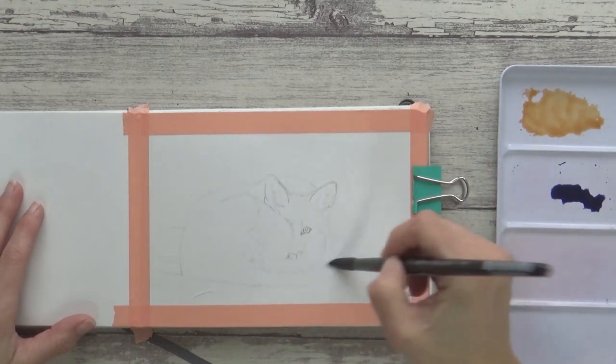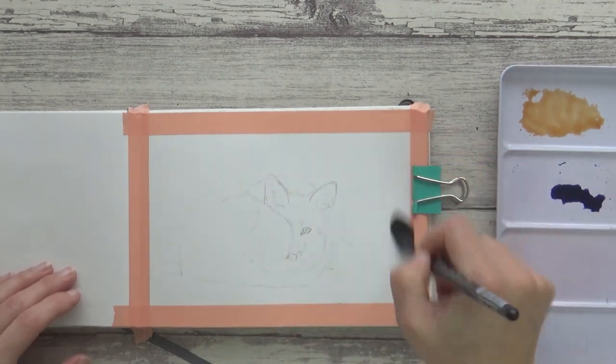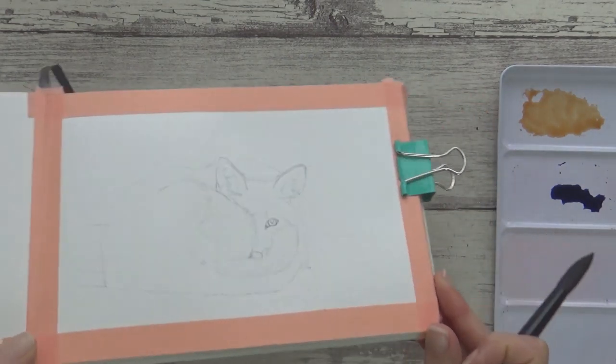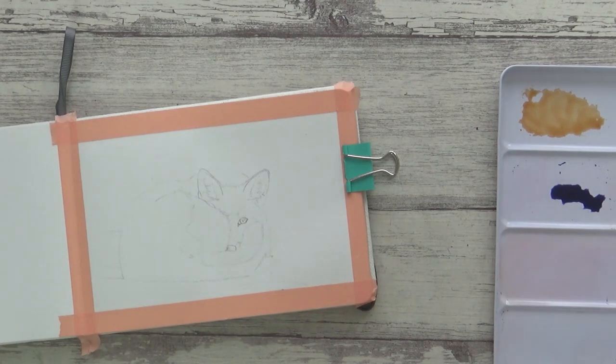When painting wet-on-wet you want to aim for a nice even sheen when pre-wetting the surface of your paper. If you have too much water you can end up with puddles and your paper and paint will dry unevenly. Too little water and your paper will dry too fast, so take your time when pre-wetting your paper.